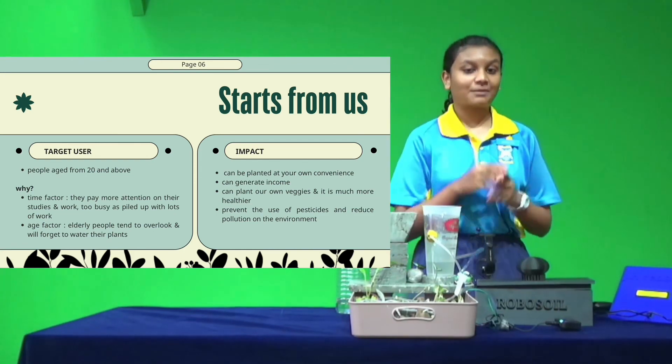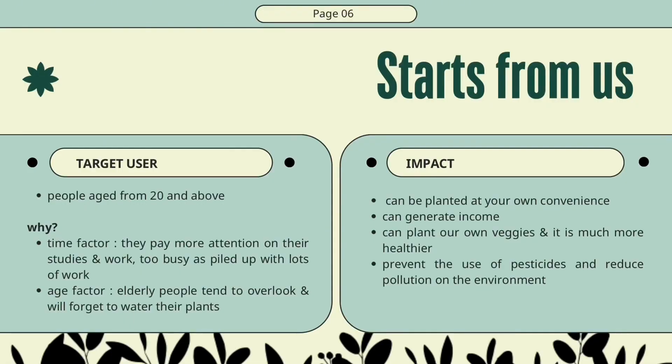What are the impacts from our project? We will be able to plant any flowering plants at your own convenience and also generate income by planting your own vegetables and selling them. Not only that, it can also help prevent the use of pesticides, making it much safer for the environment.